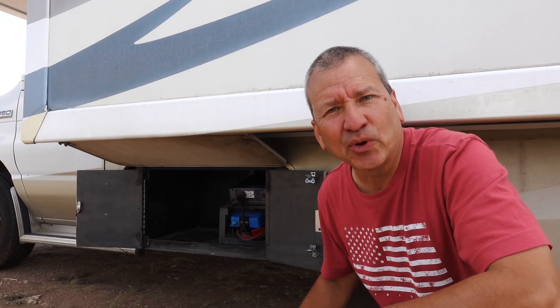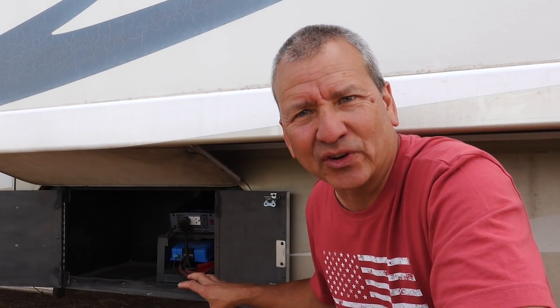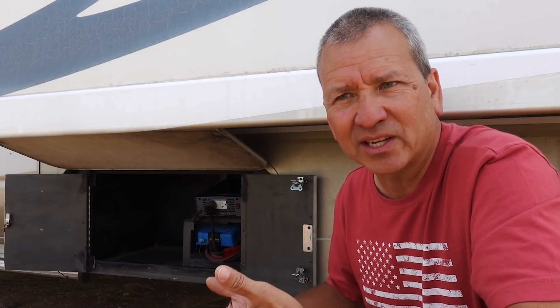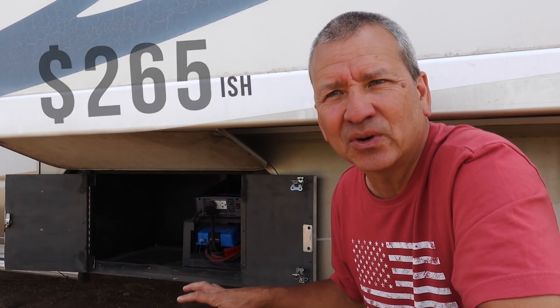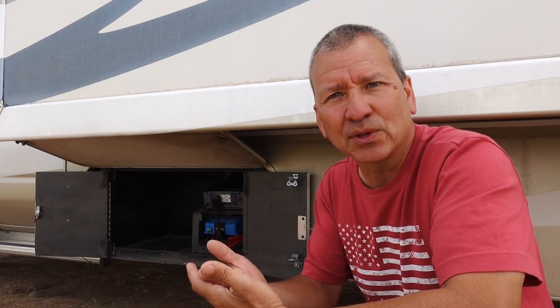I want to point out that the Renogy DC charger has actually worked just fine since I installed it. My reasons for going with the Victron have more to do with the features it has that the Renogy 20 amp simply doesn't. It's a 30 amp charger, so I can put 10 more amps into my batteries — a maximum of 30 amps — as opposed to 20. It is a little bit more expensive: about $215 on Amazon versus the $115 Renogy 20 amp.